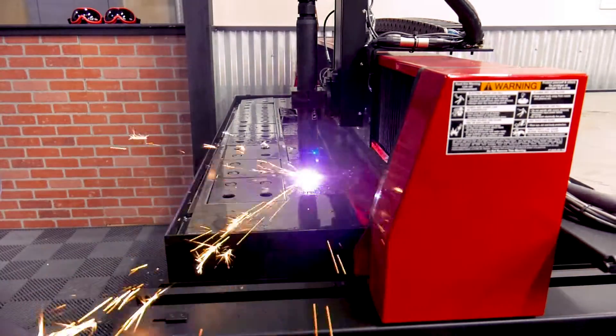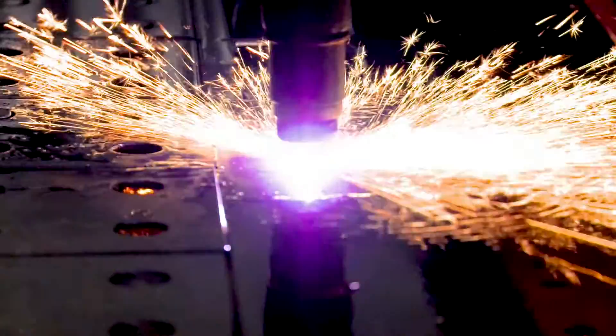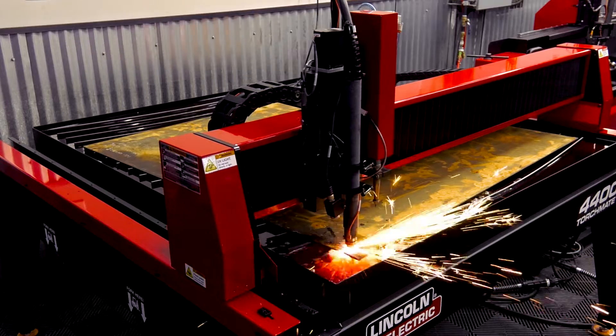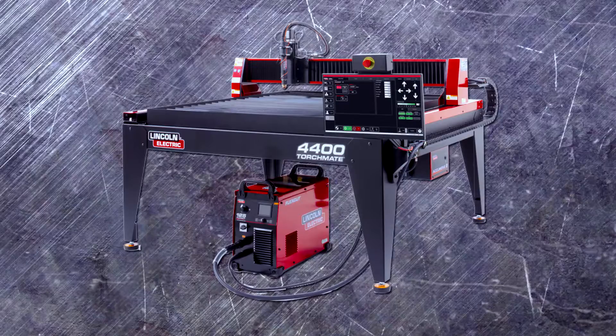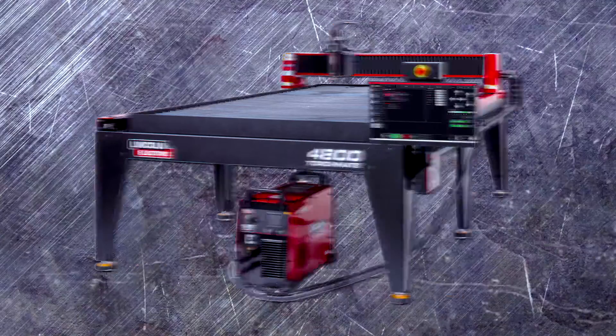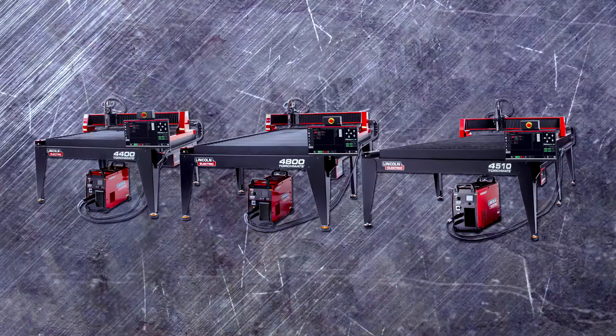Our Torchmate 4000 Series Plasma Tables are perfect for growing your business or educational institutions, giving you a complete all-in-one solution for cutting metal plate. Three different table sizes are available: a 4x4, a 4x8, and a 5x10 machine, allowing you to choose the right machine for your needs.